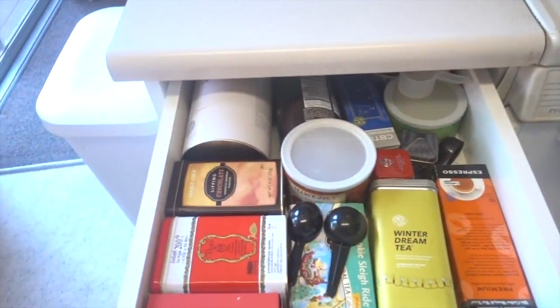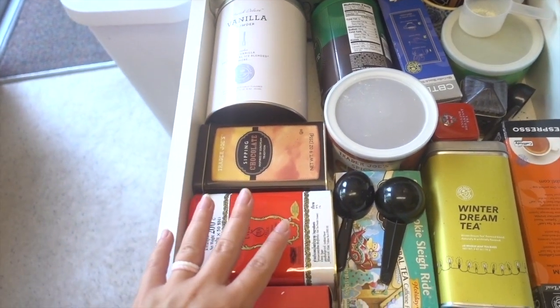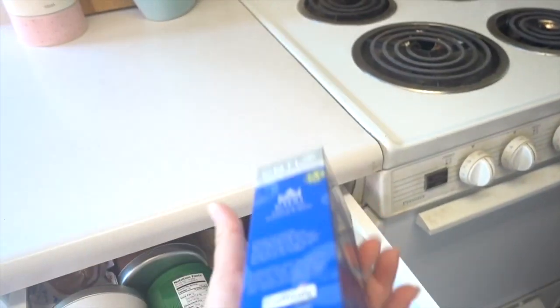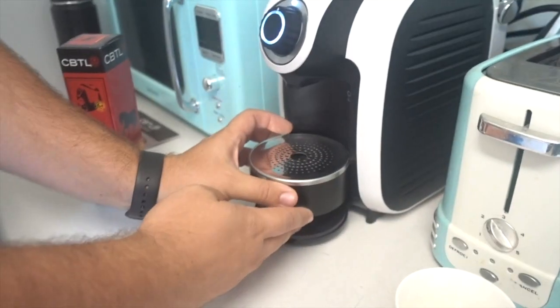I've got barista blend almond milk — this stuff is bomb. This is actually what Coffee Bean uses too. Not sponsored, but Coffee Bean, if you want to. We have some flavors in here too, like the Coffee Bean vanilla powder and the hazelnut powder — you've got different flavors you can add. I'm just going normal latte, trying to get the taste of the coffee. I got five boxes of Italian and five boxes of premium pods, so I'm not sure which one I like better. Malisha also got some chai tea pods since she doesn't drink coffee. This thing is what you set the cup on, and you can raise it if you're using a small cup so it won't spill.